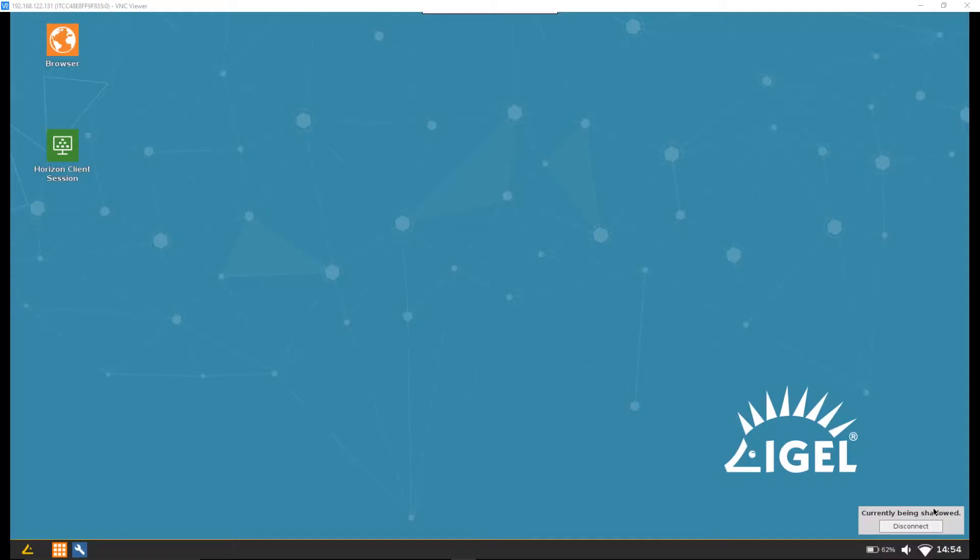We're going to skip over to show you the screen of the thin client so you can have a look at some of the settings. We've enabled shadowing via VNC to make recording this video easier. There are lots of settings and controls we're going to go through. I've also lowered the resolution — this is a 4K laptop and it's not a great viewing experience at that resolution — so I've knocked it down to HD. Here we can see it's booted into the iGEL desktop.